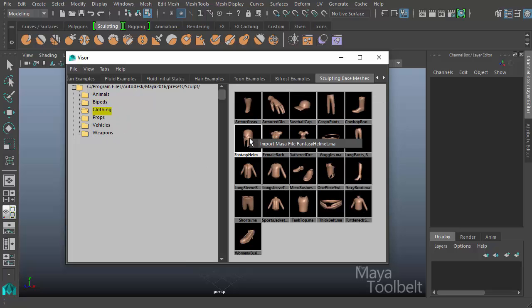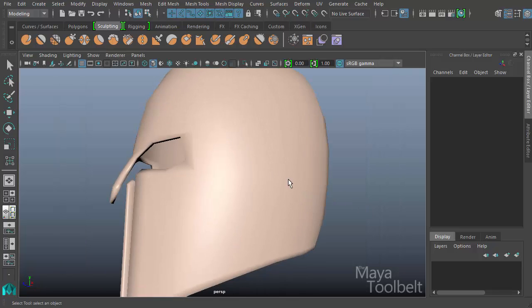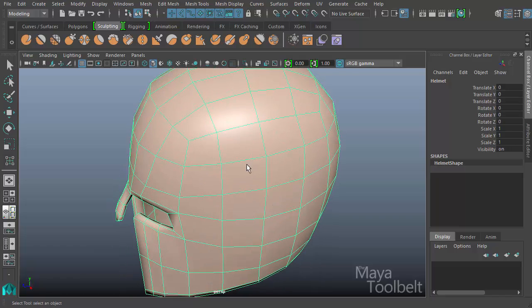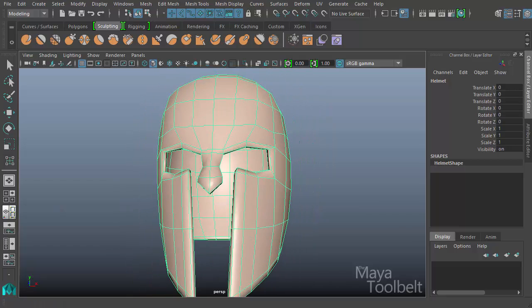So let's just choose something — right click and import. Looks like this is like a helmet, a Roman helmet type thing. It looks like it is double-sided, so there's a thickness to it, an interior and an exterior of the helmet, which we will see in the UV editor.